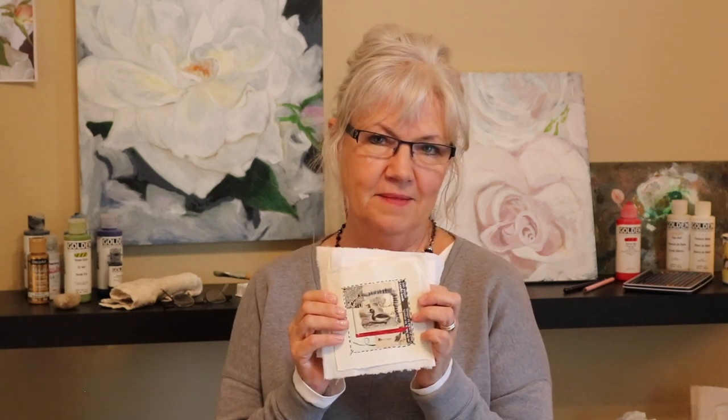Well, I hate to say it but we are at ciao for now. I hope you enjoyed making little bird quilts in the studio with me today and I can't wait to see you next time. Until then, ciao for now.